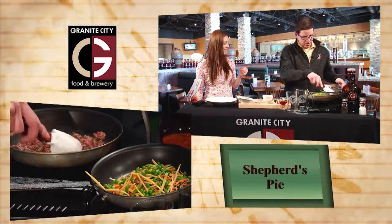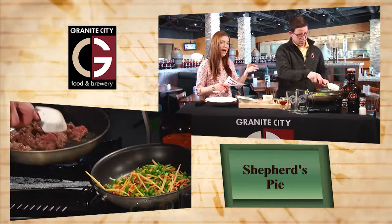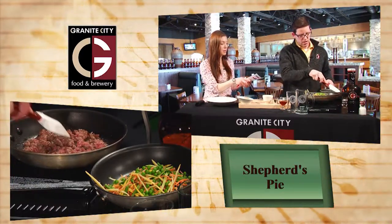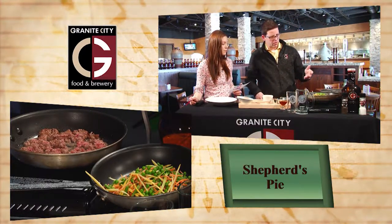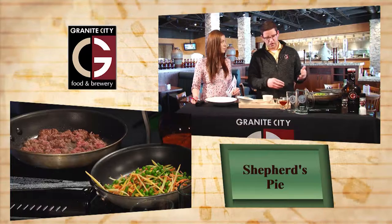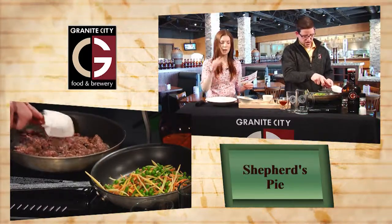We brought some beer with us today too. Of course, because you guys have fabulous beer. Now it's about half full. We're actually going to cook with beer too - so this is going into the dish. That's pretty common at the restaurant here. We try and cook with a little bit of beer to add some nice flavor tones. Sometimes we like to just drink beer and it really pairs well with the dish. In this case, we're going to do a little of both.